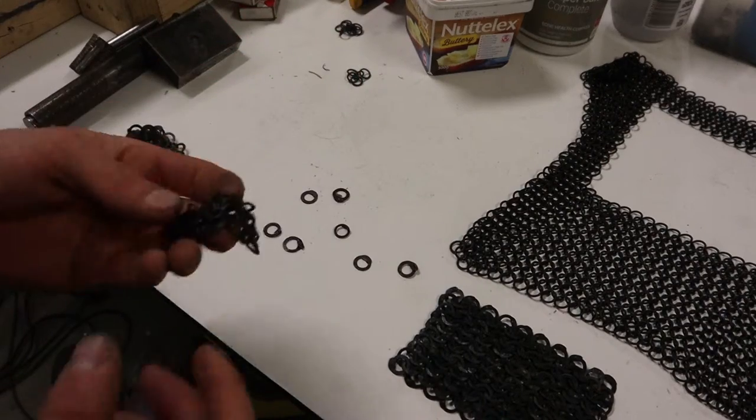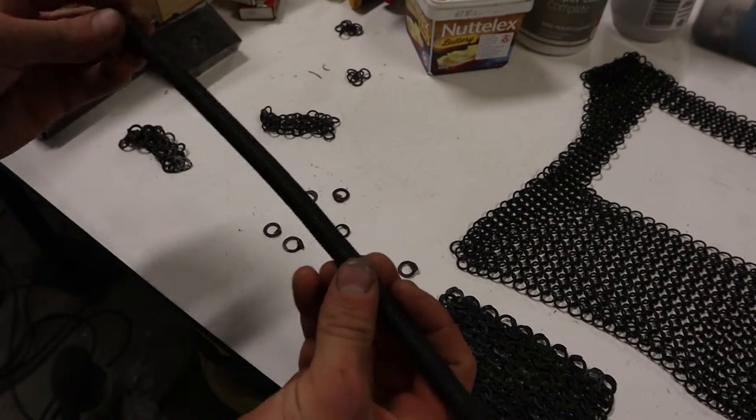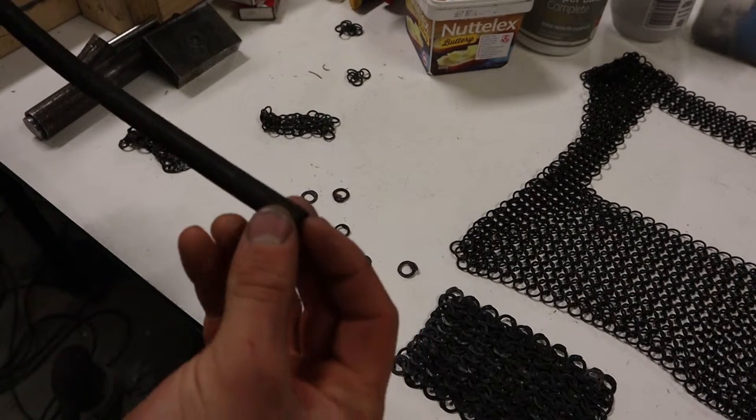Those are very easy to make — basically wind your coils. Those guys there, I used my mandrel and a drill to wind those up.